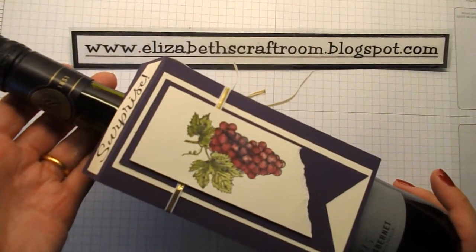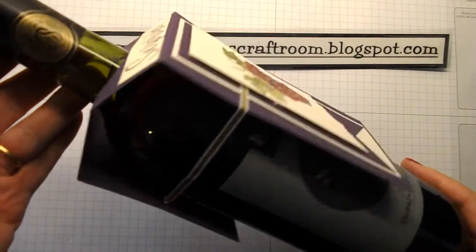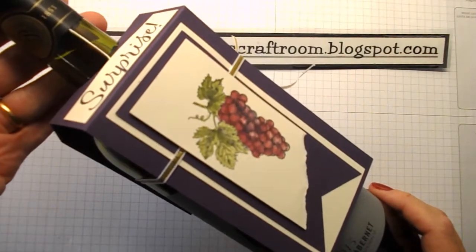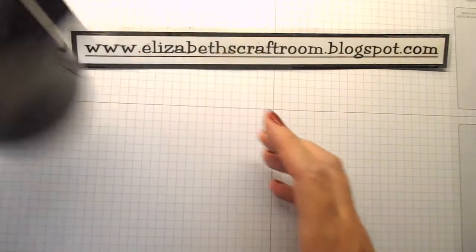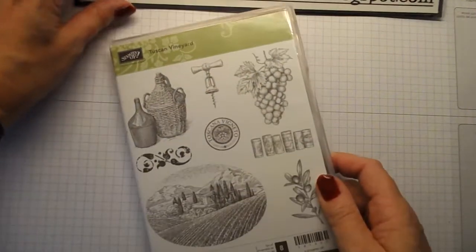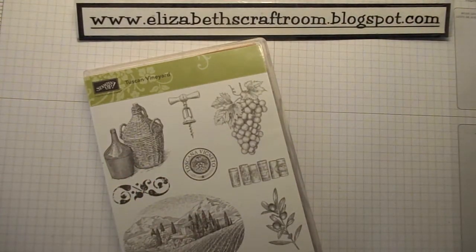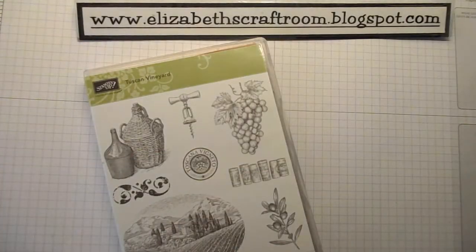Hello and welcome to Elizabeth's Craft Room — cheers to you! I'm going to show you today how to make this wine bottle gift wrapping presentation. This is a bit of a bonus video for you because I don't usually do videos on a Thursday, but we are celebrating with the wine because we have a brand new autumn/winter catalogue from Stampin' Up!